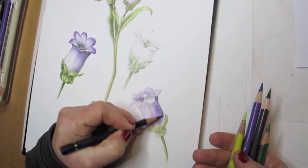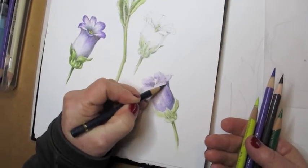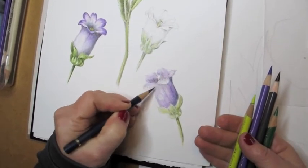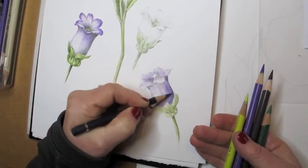Hi, I'm Wendy Hollander, and now that I've shown you how to add watercolor to your flower, I'm going to show you how to put the final details to create a very detailed flower using both watercolor pencils and colored pencils.